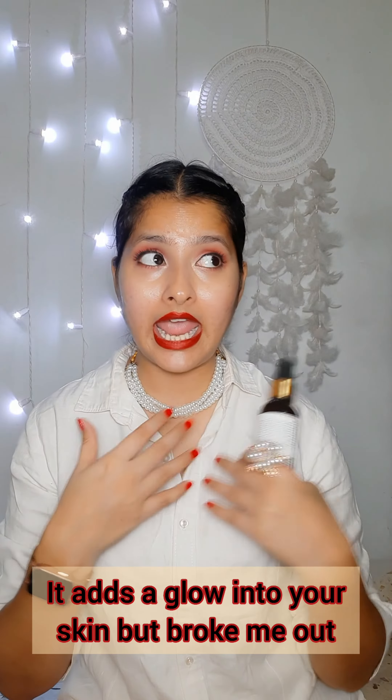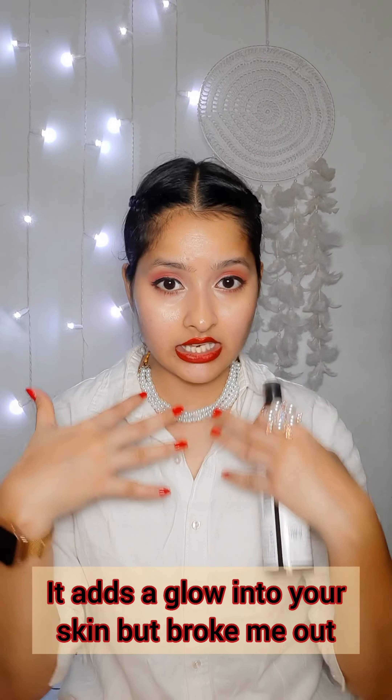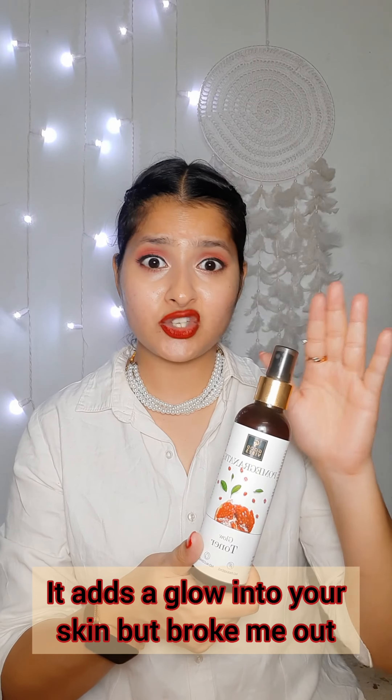As I mentioned, I ordered three variants and my two sisters and I used all three together. It didn't work out for me or my younger sister — it gave us breakouts, which is why I haven't applied it on my face for the camera. My older sister, on the other hand, was completely fine with it and quite enjoyed it.